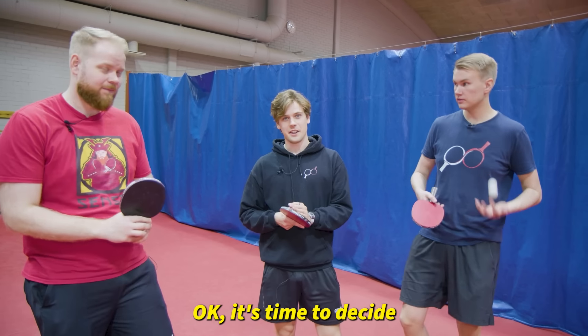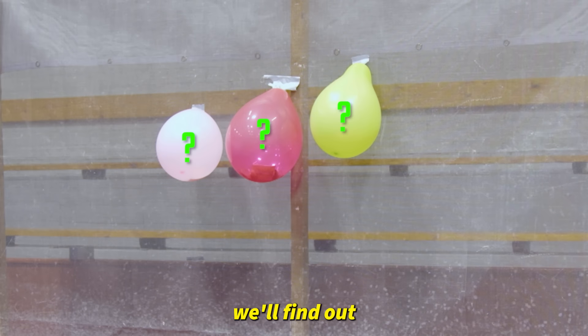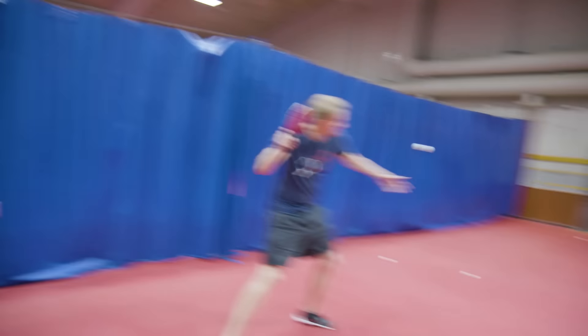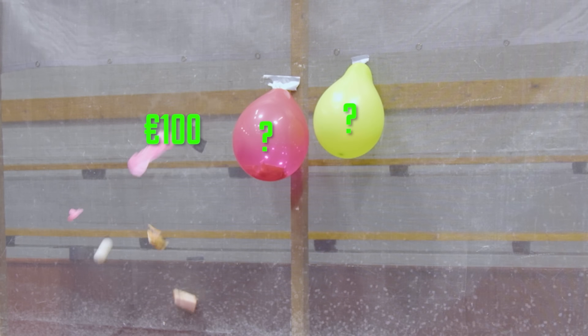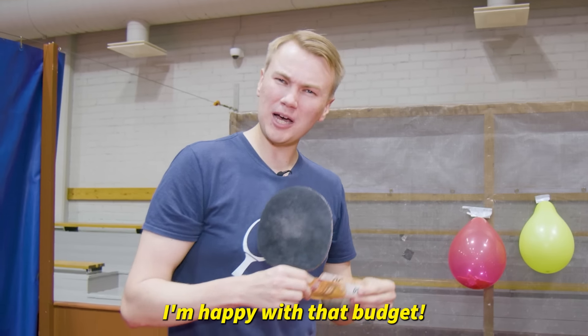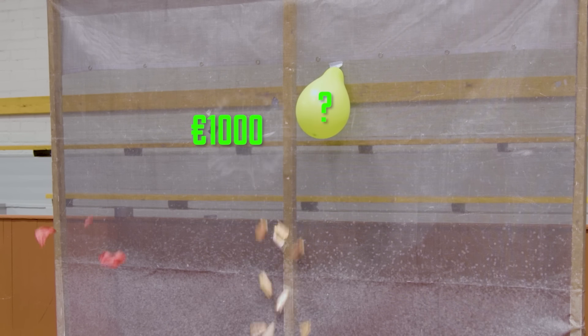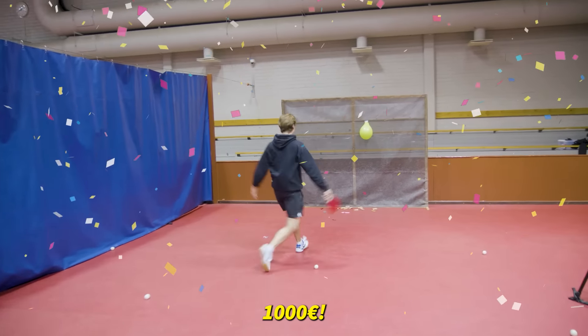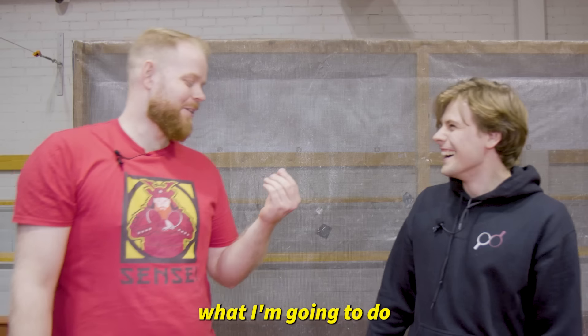It's time to decide who gets which budget. Each balloon has a certain amount of money and when it explodes we'll find out how much is in it. You got yourself 100 euros! I'm happy with that budget. I have no idea what I'm gonna do with one euro.